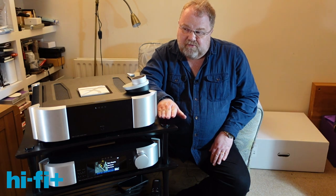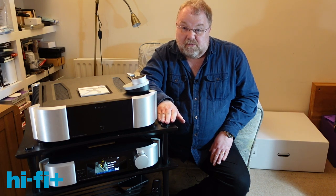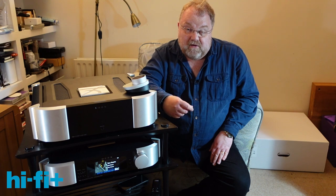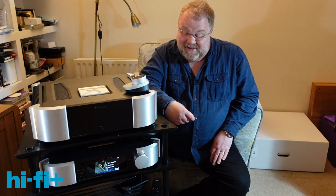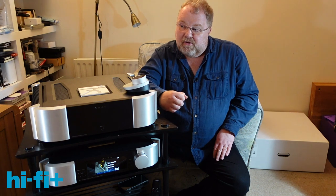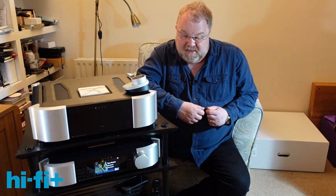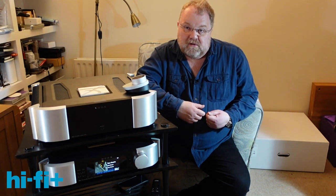This phono stage preamplifier DAC used to be three separate boxes in the MOON range. And the same applies at the higher end — this takes up several devices in one. I think that reflects a change in both MOON and in a wider context for audio in general. People are moving to a more simplistic, more minimal, but still high-performance system.